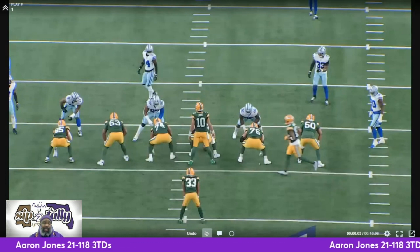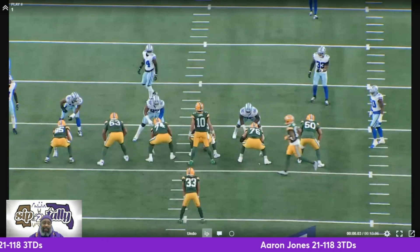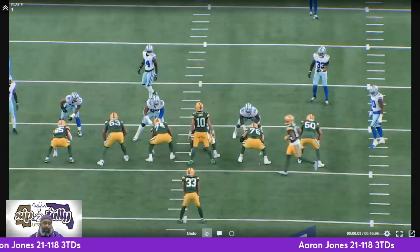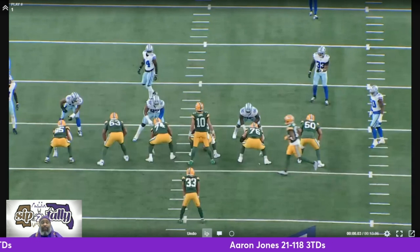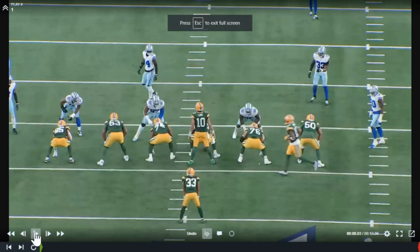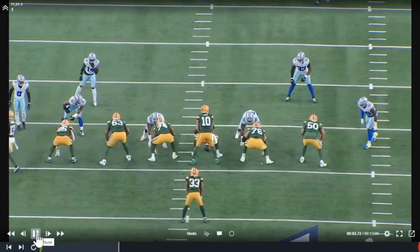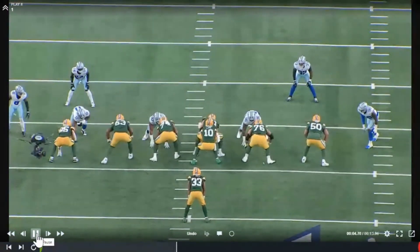Let's get into what Aaron Jones did to help lead his team to a playoff win over the Dallas Cowboys. Let's dive into this film. We're just going to take a look at his runs and go from there, because he did an excellent job of running the football, and I do have one play where he caught the ball in the backfield, and we all know he can catch the ball in the backfield.